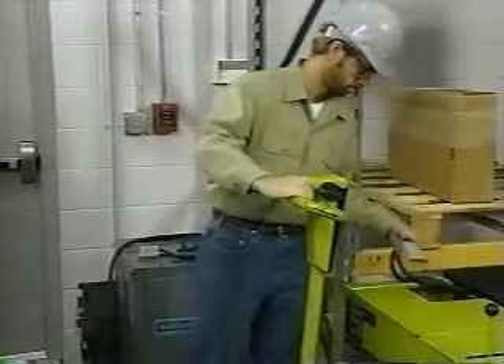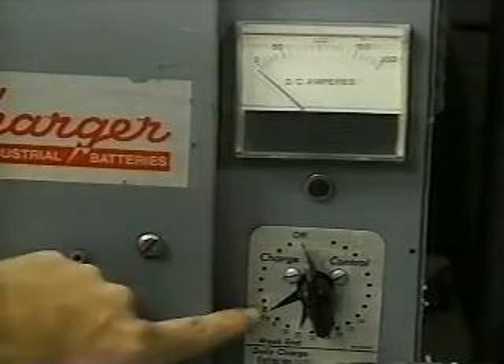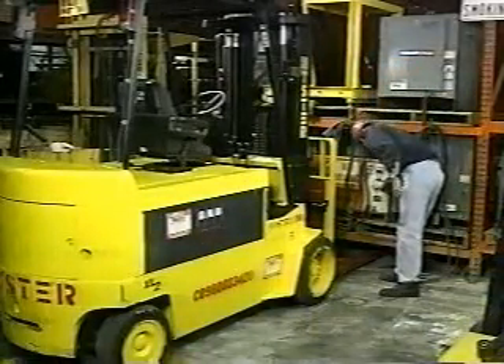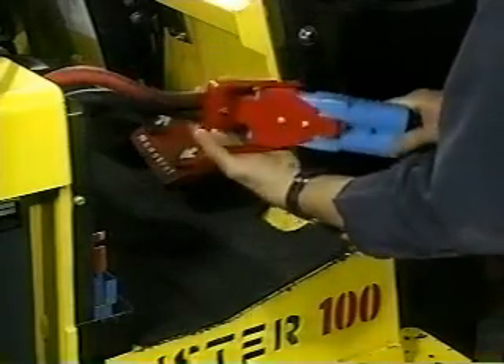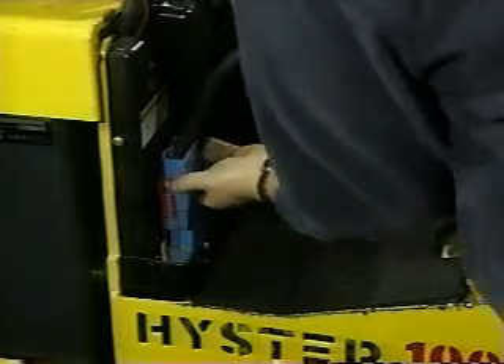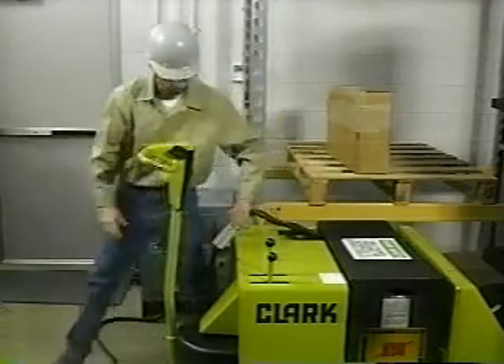When charging electric forklifts, make sure that the charger is off before you plug in the battery. This will help you avoid the possibility of being shocked. Because some of the plugs look the same, charging electric forklifts can be tricky. To make sure that you are charging the battery, pick up and hold on to the battery plug, then connect it to the charger plug. This will prevent you from accidentally plugging the charger into the forklift. Double check your connections to make sure that you are actually charging the battery.